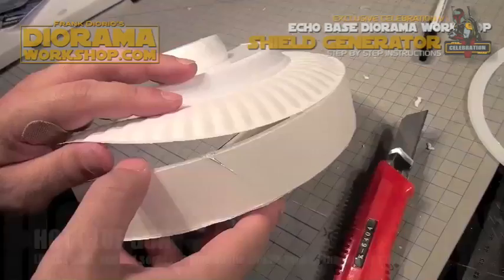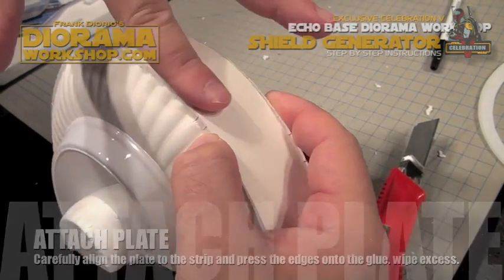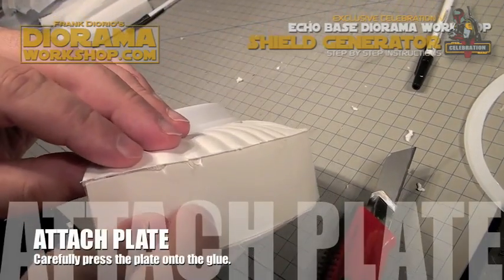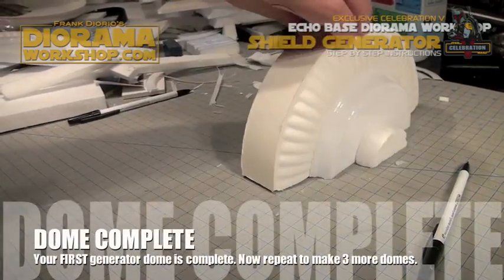Hot glue on the center, press down carefully making sure it's aligned. Scrape off any excess, then apply the last remaining hot glue and press the sides. Cut off the excess and put it aside for now.